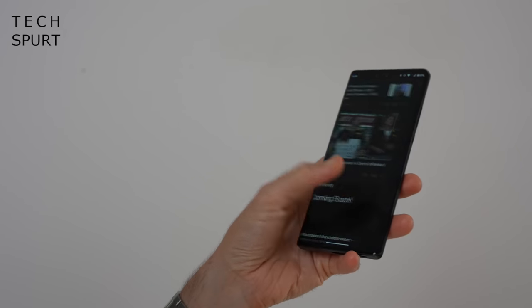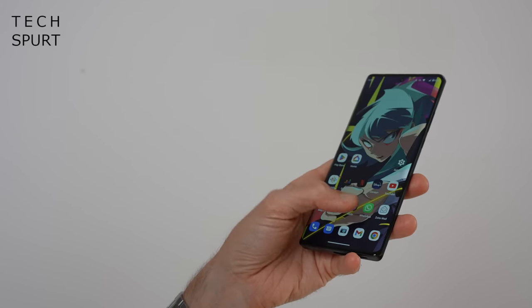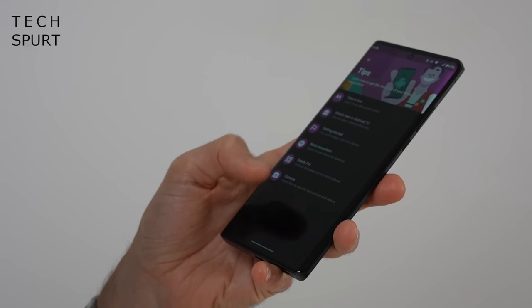When you boot the phone up, you'll find it's Android 12 — not quite the latest Android 13 — but you do get three years of OS updates and four years of security updates with the Edge 30 Ultra, which matches or betters many rivals out there. Which is pretty unusual for Motorola, who tends to only offer a year or two of support, but we'll see how timely these updates actually roll through.